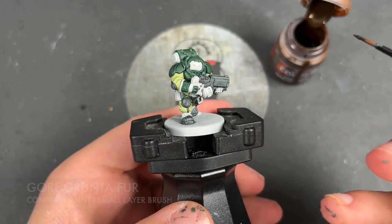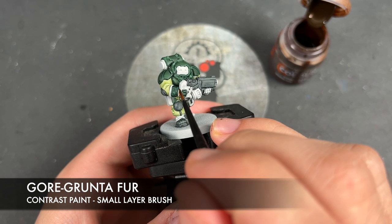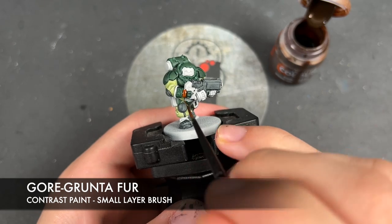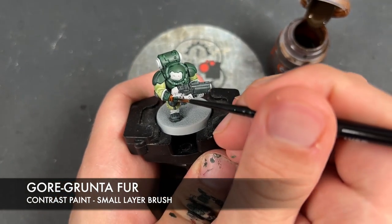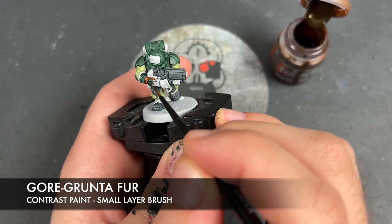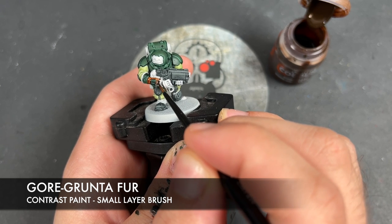What we're now going to do is take some Gore Grunter Fur and use this to paint in pretty much all of the remaining leather details — so the areas on the gloves that we haven't done, the pouches, and the belt.